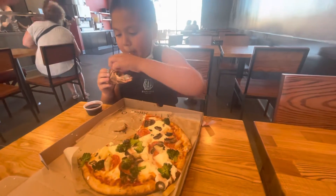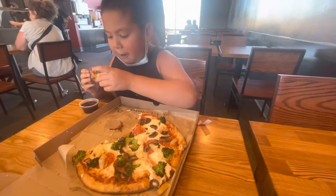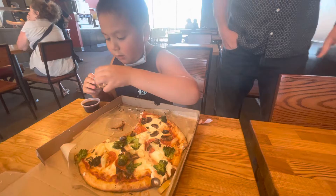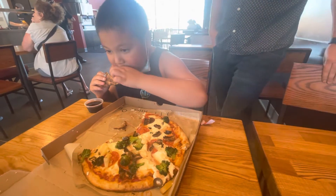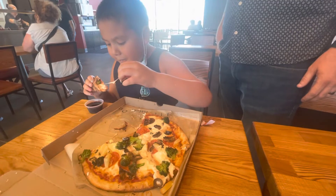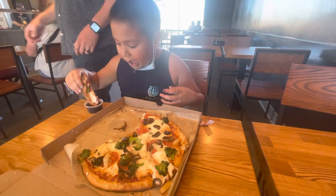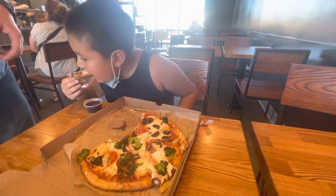Yeah! What did we put in there? We had red sauce with mozzarella cheese, ricotta cheese, and ovalini, and then we had pepperoni, mushrooms, olives — oh oops, no bell peppers — broccoli and pineapple.